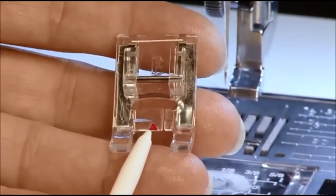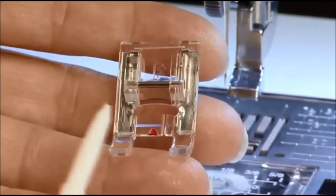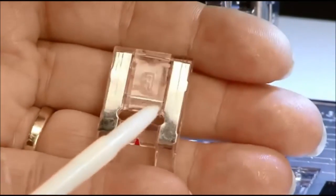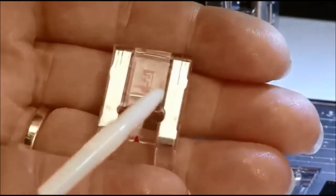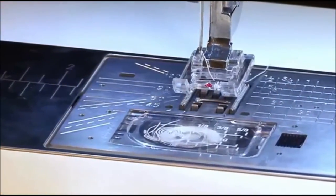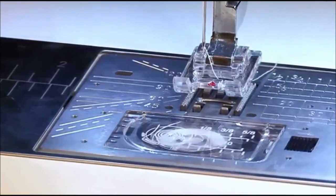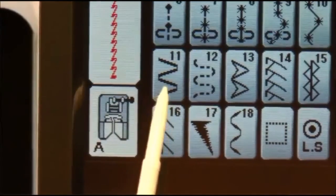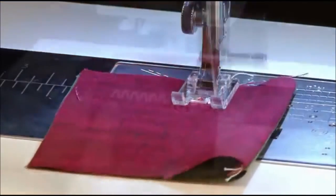For better results with decorative stitching, the foot is slightly hollowed on the underside. This allows it to glide easily over any thread buildup created by decorative stitching. To sew decorative stitches with the satin stitch foot F, snap the foot onto your machine, choose any decorative stitch, and sew.